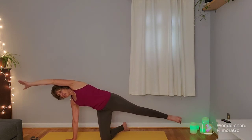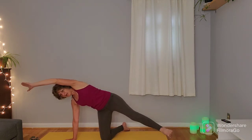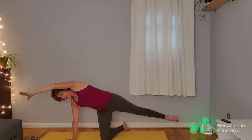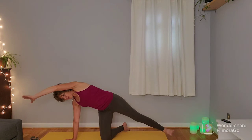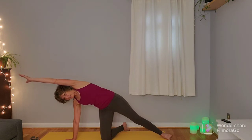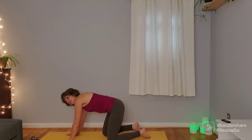Then bring that leg to stillness and pendulum swing the leg back and forth a couple of times. Bring that leg back to center, bringing the foot onto the mat. Reach that right arm back up and over a little bit further, getting that full body side stretch on the right side. One more inhale here, and on the exhale release the pose and come back to table.